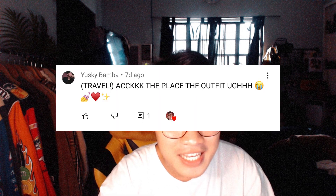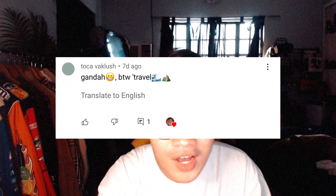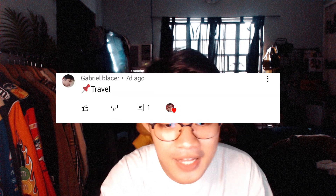Oh my gosh. Mag-shoutout muna tayo sa mga nag-comment sa last video: Yaski, Felner, Altrix, Dwayne, Mark, Kurt, Toka, Sigmund, Gabriel, Ko, and lastly si John. Kung gusto nyo ma-shoutout sa next video, mag-comment na kayo down below.